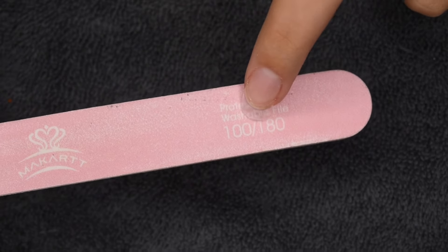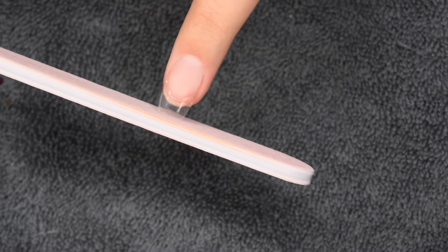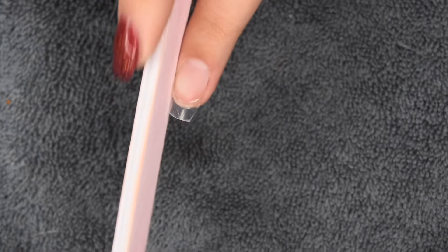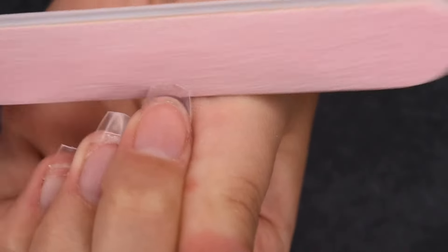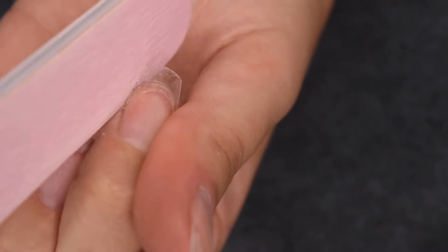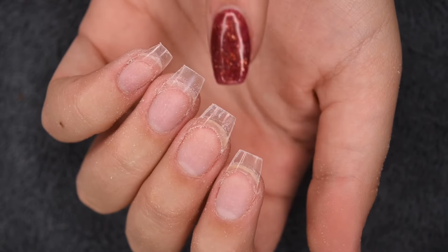For my file I use a 100/180 grit with the 100 side, which is a bit rougher. I first go on the free edge to make it nice and straight, then go along both sidewalls and taper them in to get a coffin ballerina shape. You want to hold the file straight up and down to the edge of the tip for a clean edge, then slightly tilt it on the sidewalls to get a softer, ballerina shape rather than a harsh line.